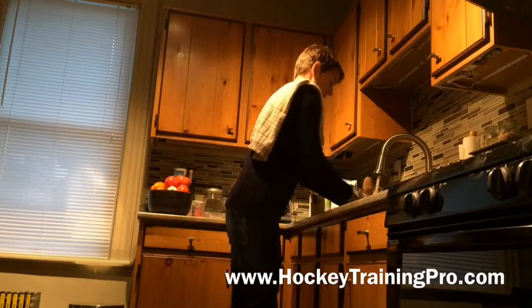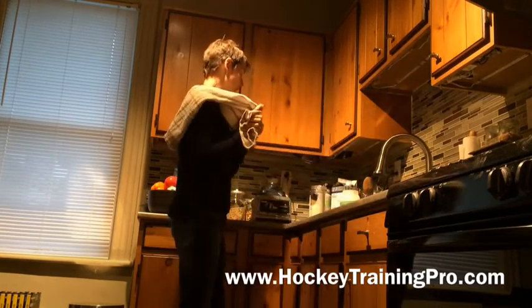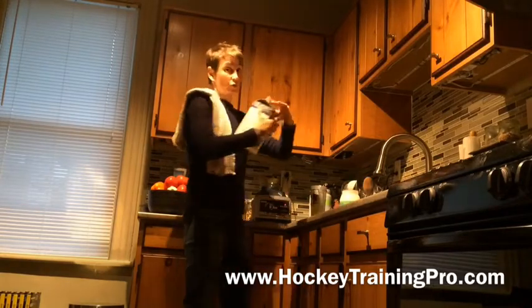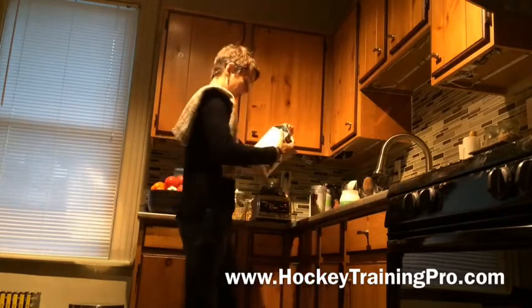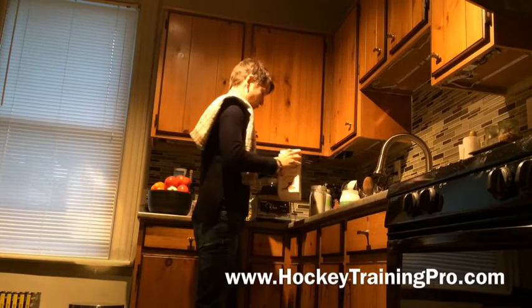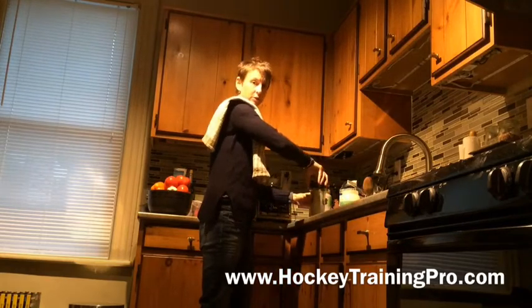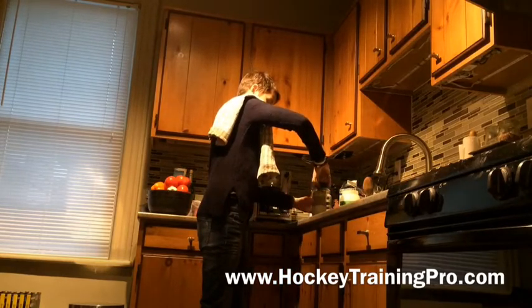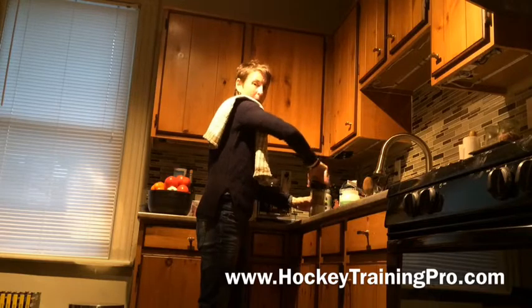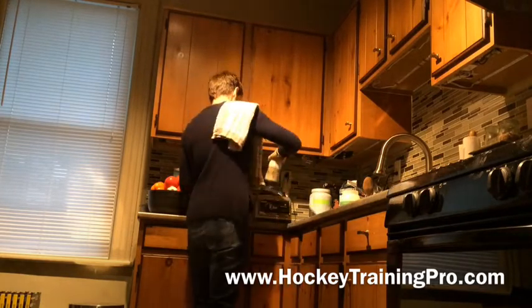Then I throw in — you can just use regular milk, you can use water. I like this almond milk with coconut, so I just add a little bit of that. My grandmother was Greek, she never measured anything and I think I took that from her. Probably put in like a half a cup of that.